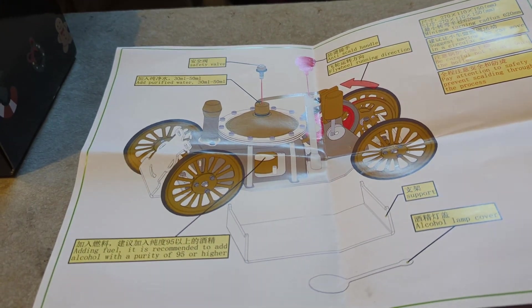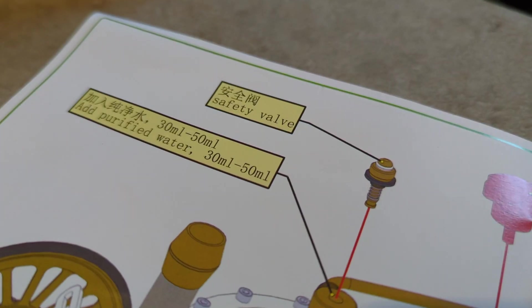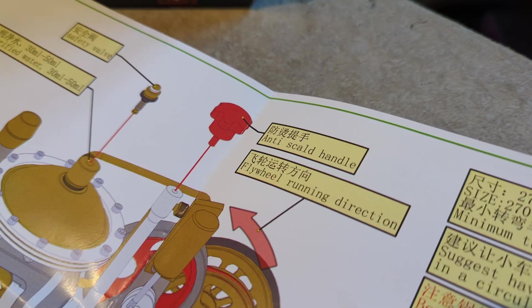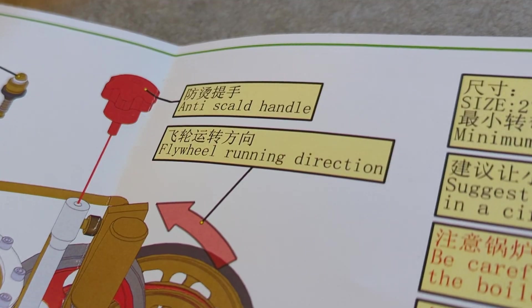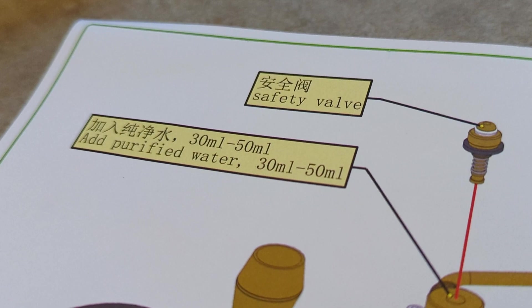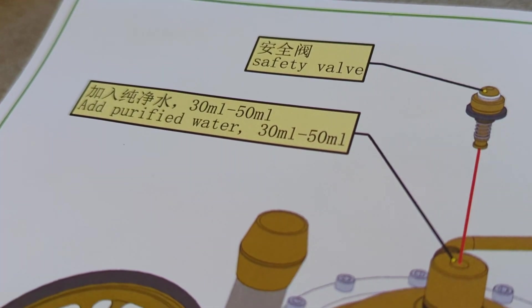These are the only instructions, and they're beautifully vague. It does have some key features over the last model though — this one has a safety valve and an anti-scald handle, which I assume is for steering. It tells me the flywheel running direction and how much water to put in, but rather than an absolute amount it just says 30 ml to 250 ml — whatever you fancy — which already puts the fear into me.